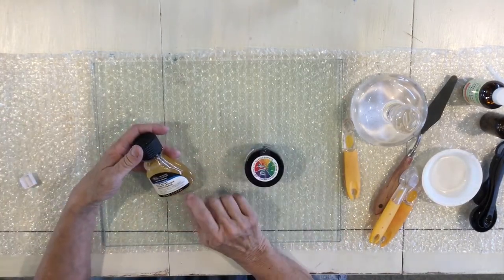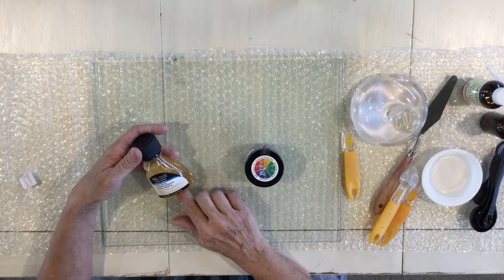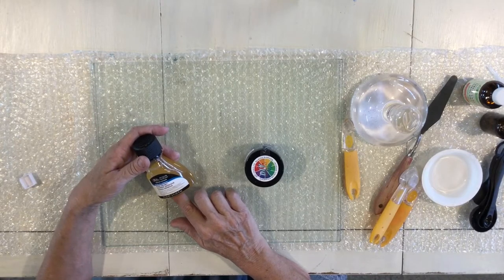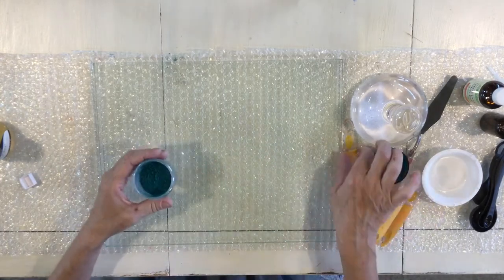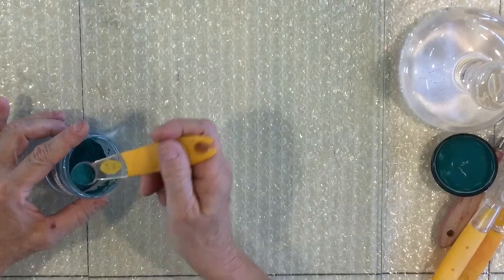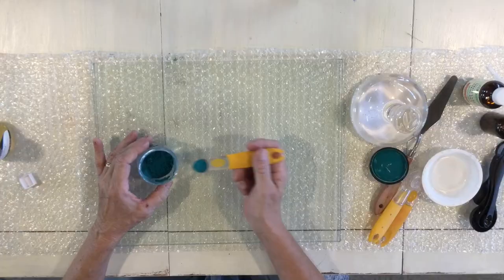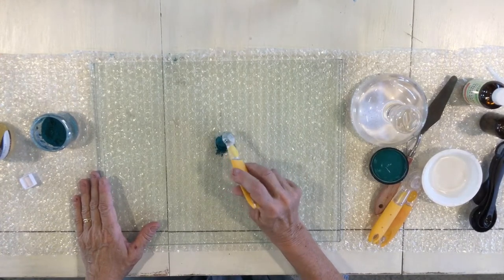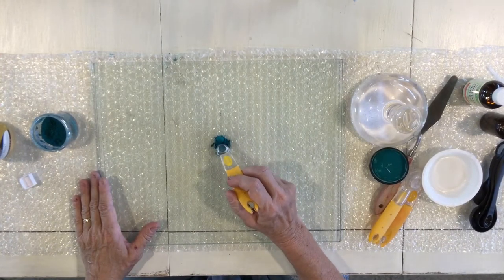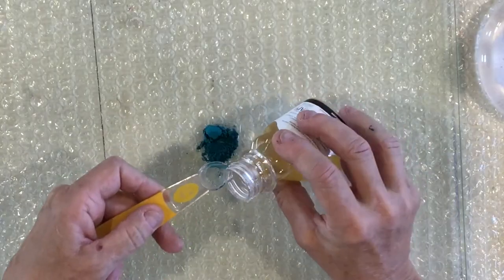I found this 75-milliliter bottle — about 2.5 ounces — and it did all 55 colors of paint. I'm going to take my powders. You may want to wear a mask for this; don't do it in a windy area or it will go everywhere. I have a quarter tablespoon and I'm going to start by putting it in the center and making a little hole so it looks like a volcano.